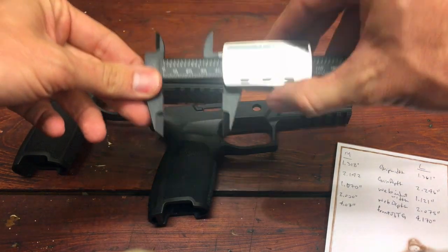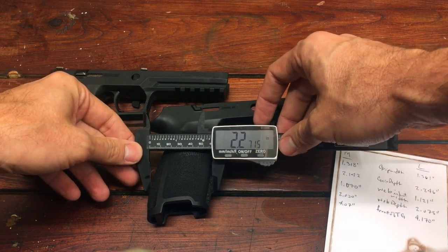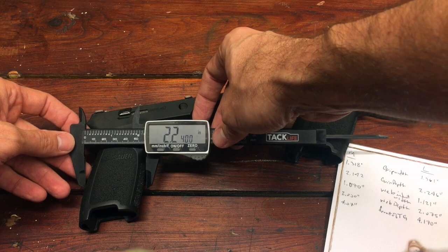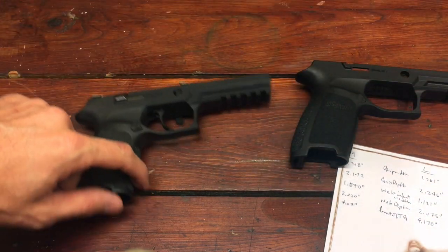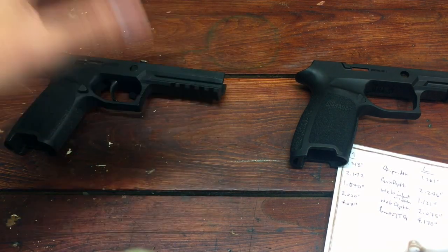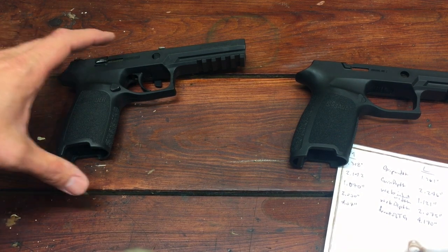Let's take a look at our grip depth on camera. About 2.27 there on the large. And then 2.098 on the medium. Realistically you're talking about a tenth of an inch difference. But that tenth of an inch — you have to account for the circumference of your hand going around it. So realistically, you're not talking about a tenth of an inch; you're talking about a much bigger circumferential difference, and you feel that even though it may not measure out that big.